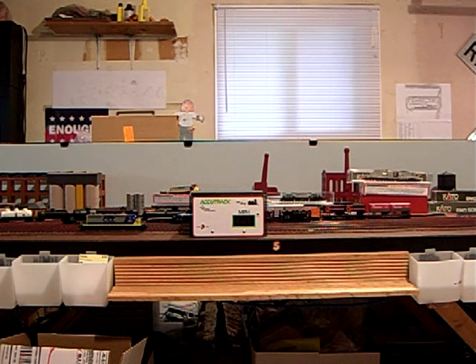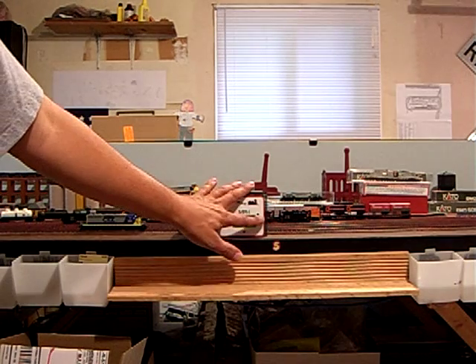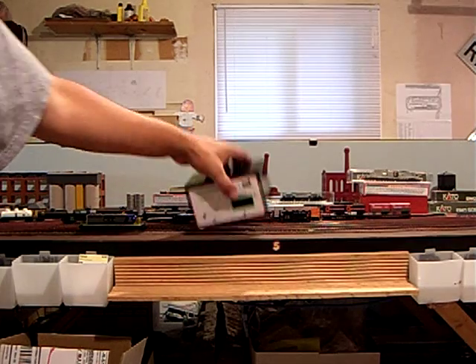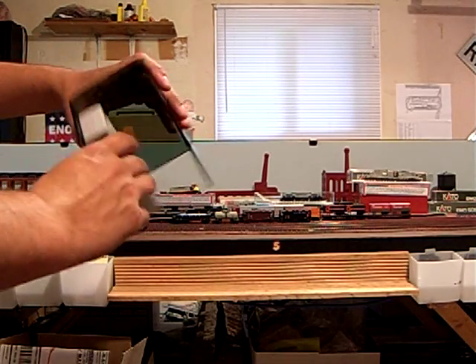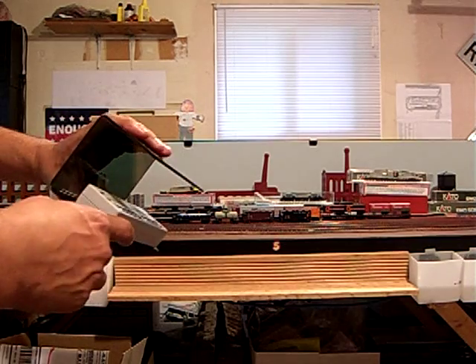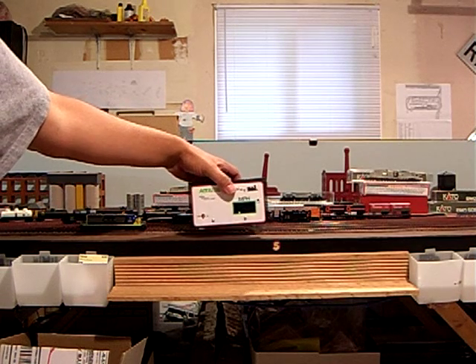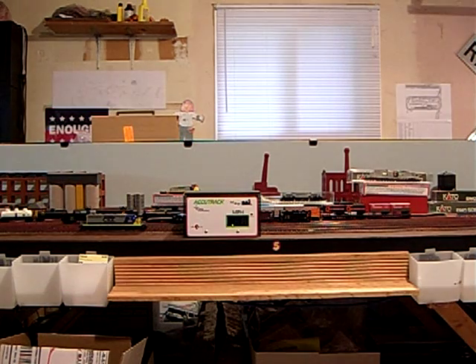We're going to do our match today using the AccuTrek model railroad speedometer from Model Railroad Technologies. The AccuTrek features an on-off switch, a scale setting for HO scale, and a digital readout. The device is a stand-alone device with all the electronics housed inside of the project box. It's battery powered and features an auto shutoff to save battery life when it sits idle for an extended period of time.